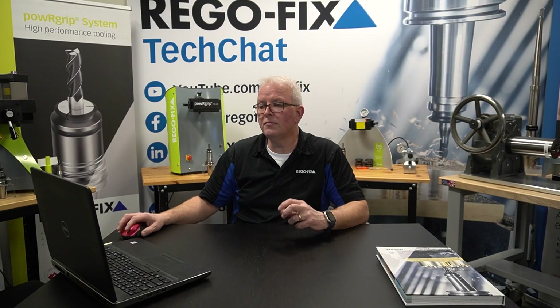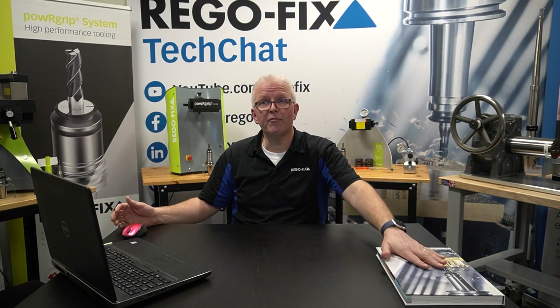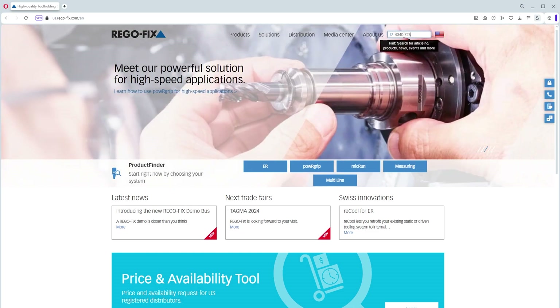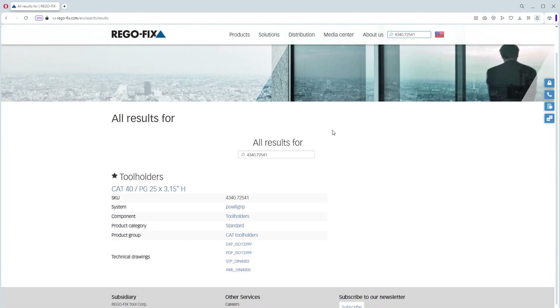An alternative to going through the product finder: if you happen to know your part number from your catalog, at the very top corner you're going to see there's a search bar. You can actually type the part number directly into that window, hit return, and it's going to bring up the exact file you're looking for. Again, you have access to the DXF, PDF, STP, and XML file from that.